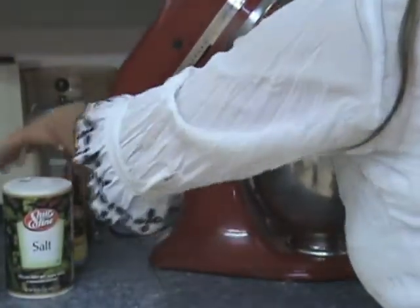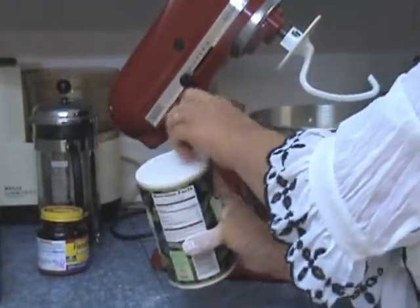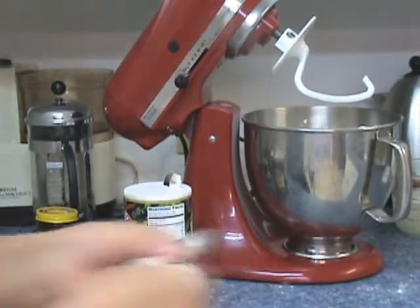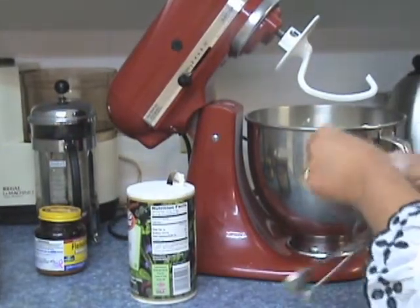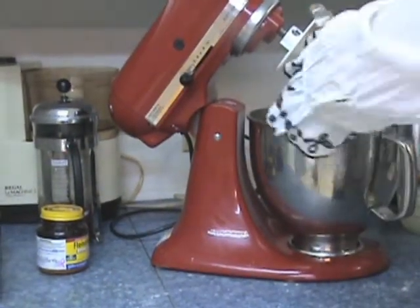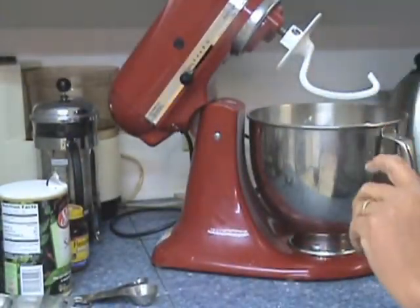And for the salt I add in just one and a half teaspoons, but really that's to taste. Some people put more, some people put less. I just put in about one and a half.